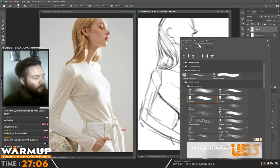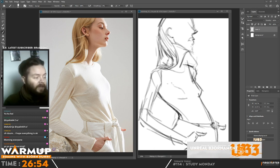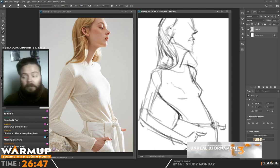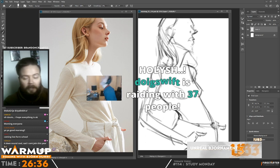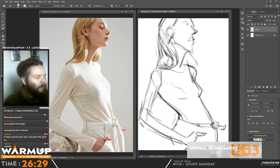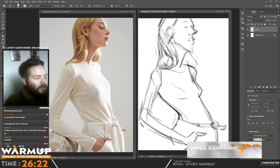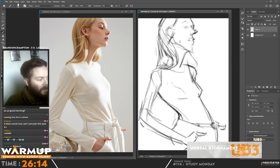The judges so far — let me open the list so I don't say anything wrong. We have Ben Morrow, a designer working on many movies, and Evan, a fantasy illustrator and character designer. Hey Doug Swift, thanks for that raid — fantastic, welcome everyone! Today we're doing Study Monday. I decided to do a study of stylization, adding the light realistically.